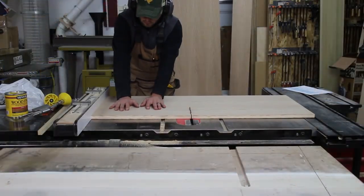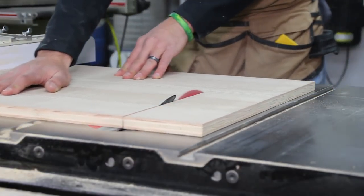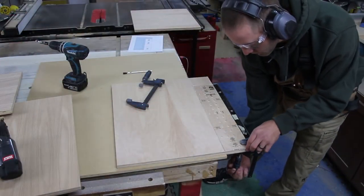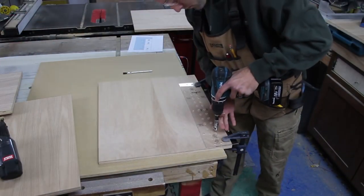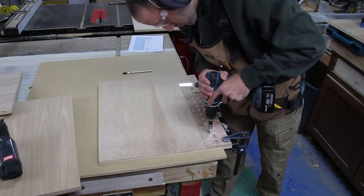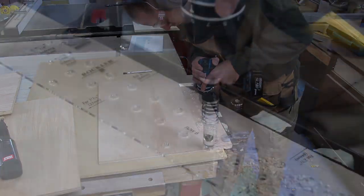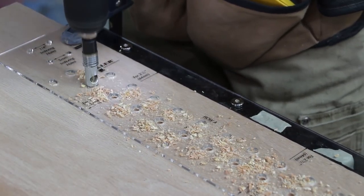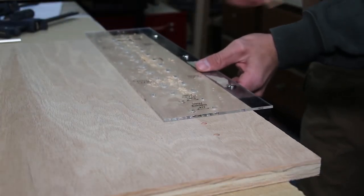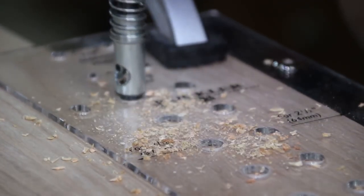If you do not feel comfortable making this cut, there are many other ways to make this cut. With the carcass parts cut out, I can now drill the holes for the adjustable shelves. I clamp a jig to the panel and use a drill bit with a collar and built-in stop to get the depth and spacing perfect. When you reach the end of the jig, simply remove the clamps and slide the jig down, placing a quarter-inch dowel to index the jig from the previous holes. Clamp it down again and drill the remaining holes.